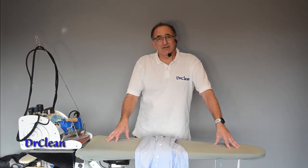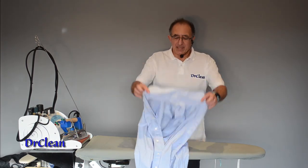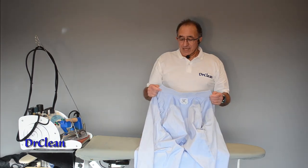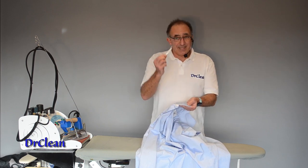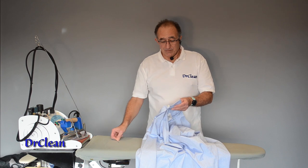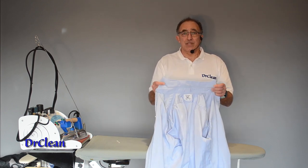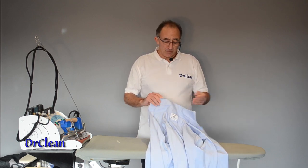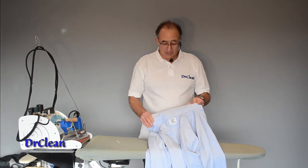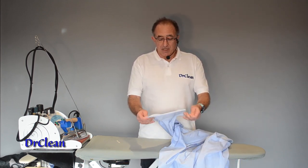Hi and welcome to this video tutorial with me Wayne from DrClean.co.uk. In this tutorial we're going to show you how to iron a cotton shirt in the traditional style. The traditional style means it has bones in the collar because the interlining is not fused, and that means the two pieces of fabric are separate — you can roll pieces of fabric across and create a crease at the edge. It's also got traditional double cuffs.